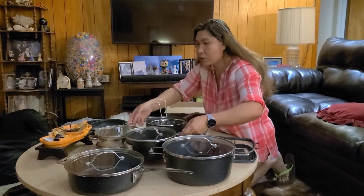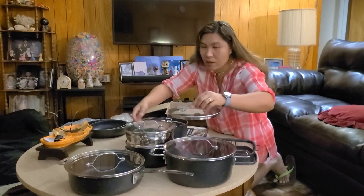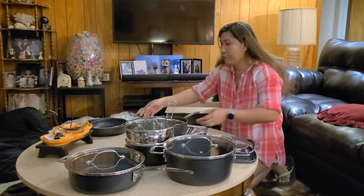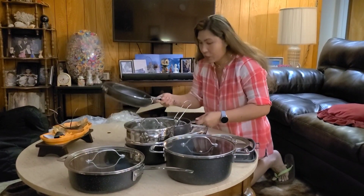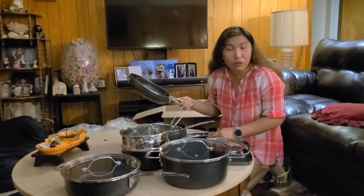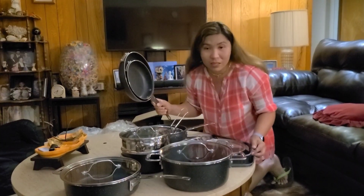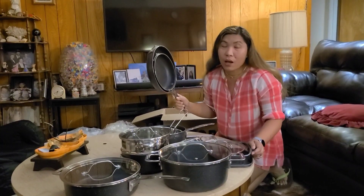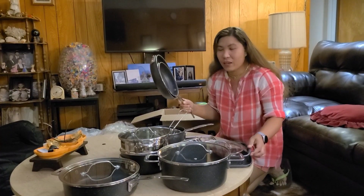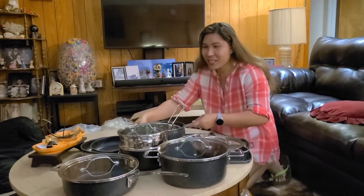I can cook some here too. Just the strainer — I can do steaming with it. All right, thank you so much guys for watching! This is Pinay Countryside Vlog from the US, unboxing my new cookware set — a gift from my husband. Thank you so much, bye!